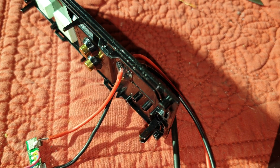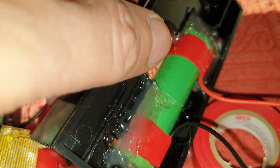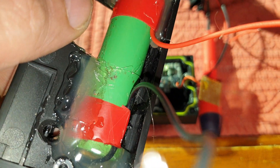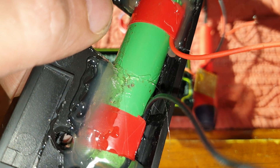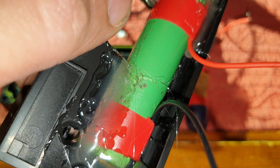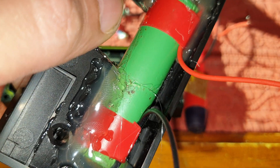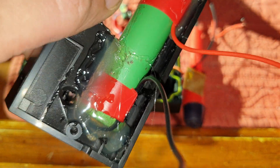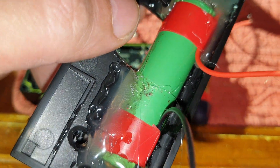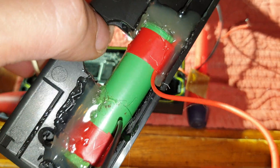I'm using an 18650 battery, right here. This one is about 2000 to 2100 milliamps — a lot, lot bigger capacity than the original one. The problem is you can't fit it inside the device, so you've got to find a way to hide it. This is what I did.